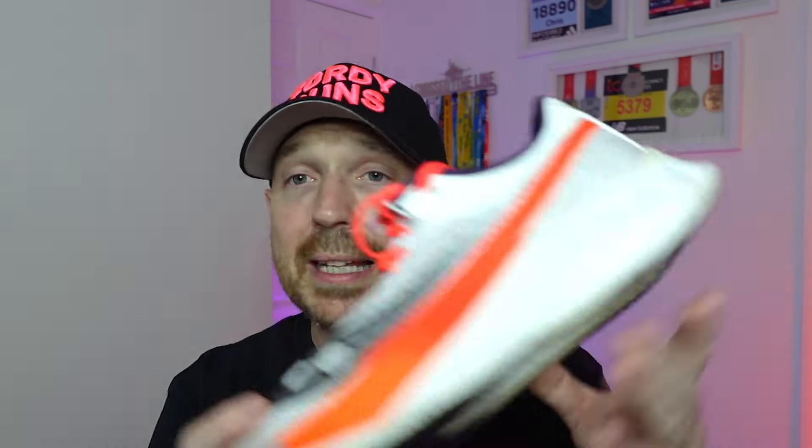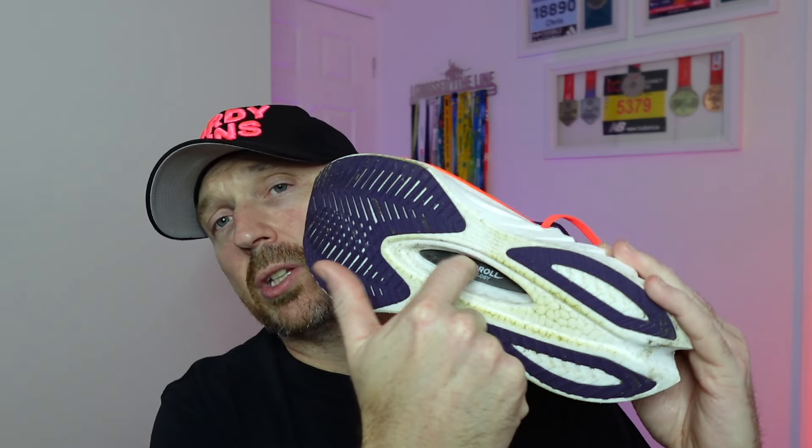Before we get into exactly how the shoe got on, let's briefly talk about the stats and features. This shoe has a full length PWRRUN PB, 39.5mm stack. We've got a full length carbon plate, a brand new lattice-style outsole, and the speed roll technology on the carbon plate at the bottom. The weight is about eight-something ounces.